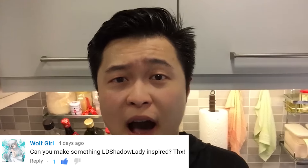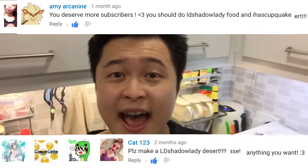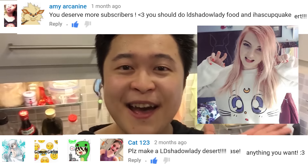Hello my cuties and welcome back to another Cookie Jakey. A lot of you have requested me to make a dish inspired by the amazing LDShadowLady, so I thought today I am going to make a dish inspired by Lizzie. This dish is going to be kind of pink because of her signature color.